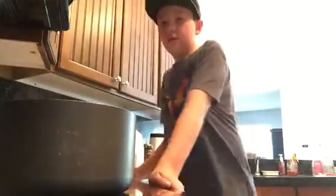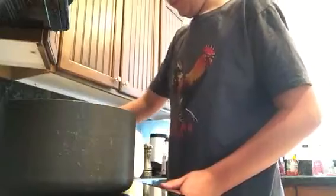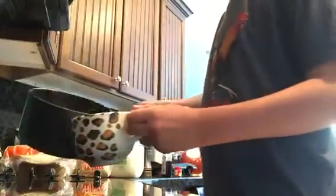So now everything's all mixed up — take it off the heat once it's all mixed up and ready to go, and pour it into your cup.